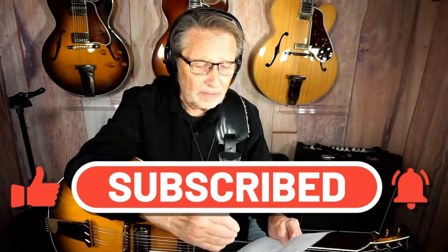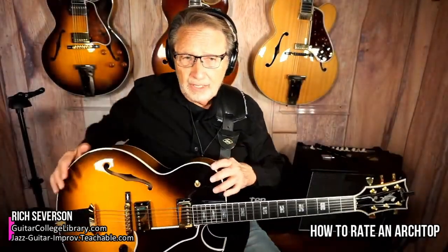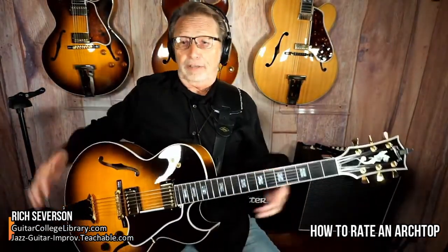You get the guitar and then rate it on how you feel about it. Playability and comfort — as far as the body dimensions — is really important. Is it too big, too small? Do you feel like you're crunching over it? This guitar is a little fatter than a Heritage or an Eastman, so sometimes that can be awkward.